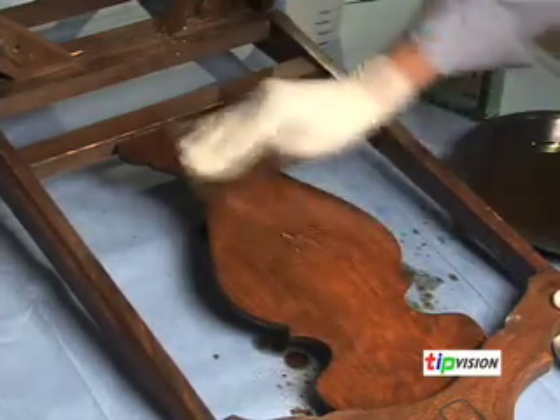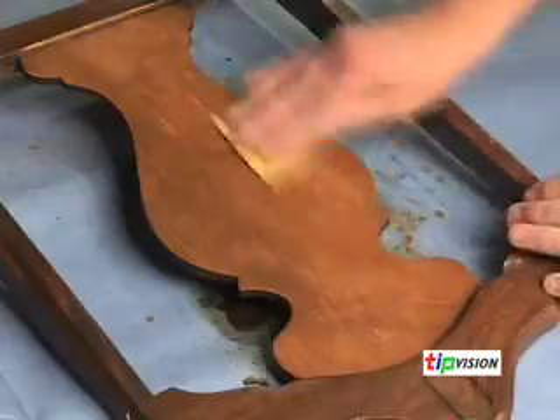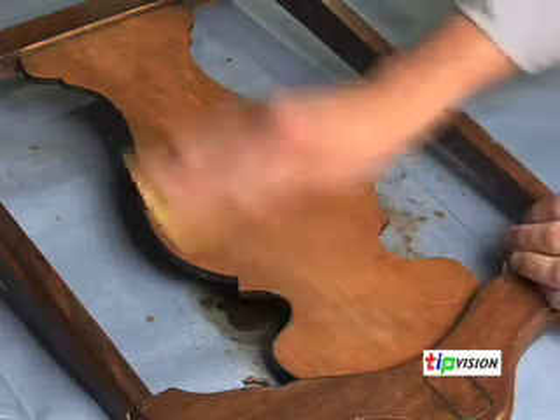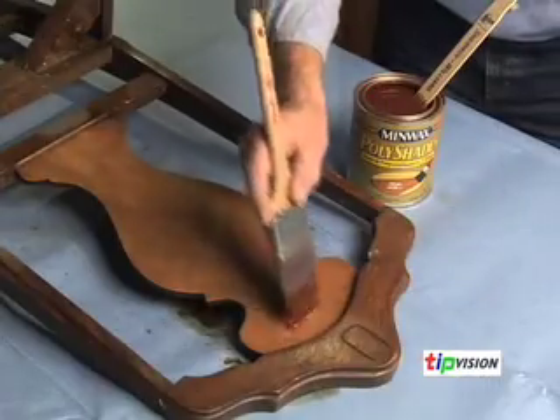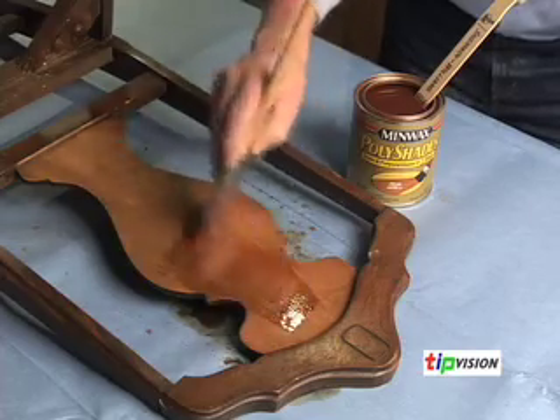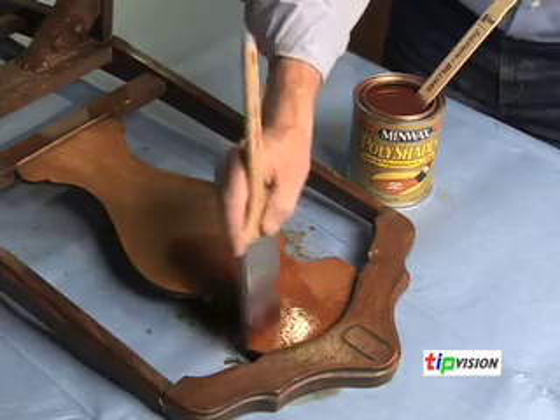You can then take a clean cloth, dip it in the refinisher for a final wipe down. After it dries, go back and give it a light sanding with number 220 grit sandpaper just to smooth out the wood. Then you can apply both color and protection at the same time with a one-step stain and finish product. I'm going to use Polishage Pecans, applied with a natural bristle brush with fine tips on the end. Put on the Polishage in thin coats to help avoid any runs or drips.